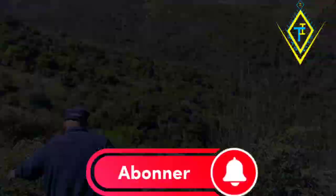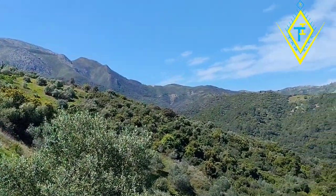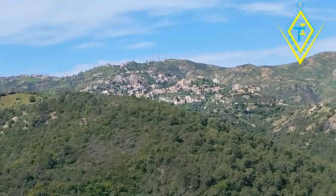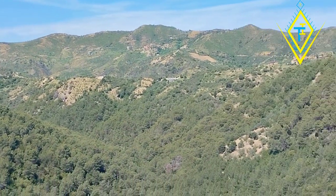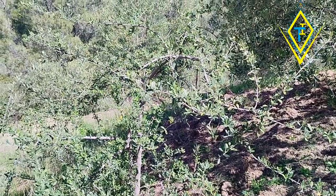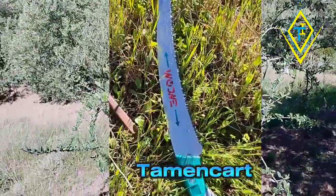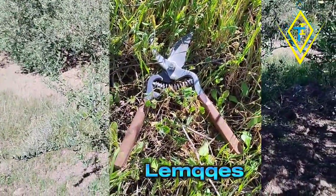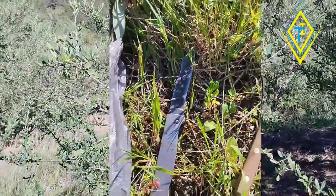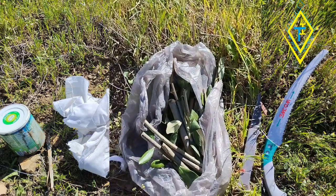Thank you so much for watching. We are starting to make a new roof. We took a long time and started to live in the forest. We used to live in this forest.